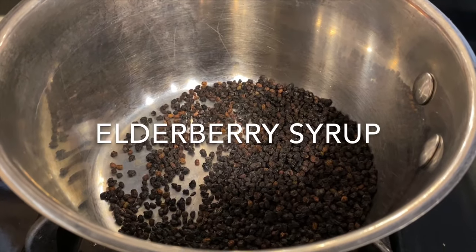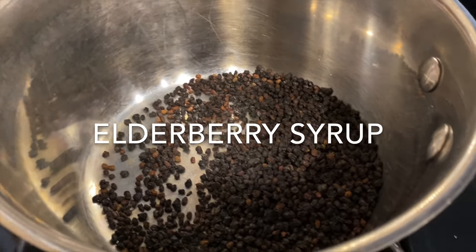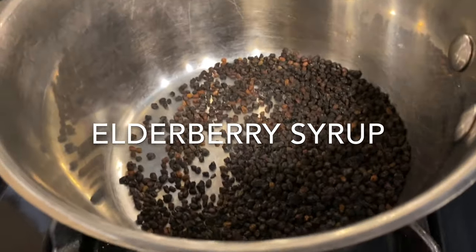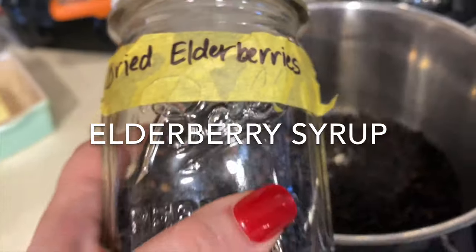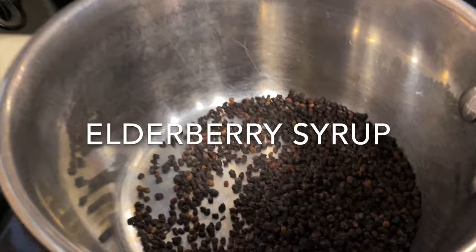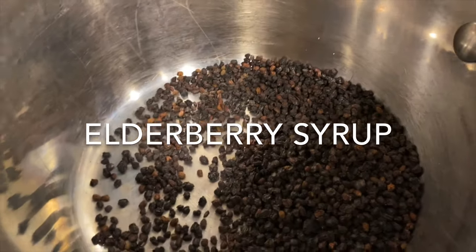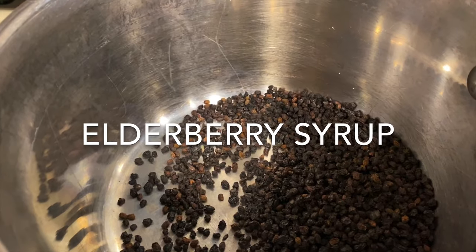Today I'm going to show you guys how I made our elderberry syrup. I put in a half a cup of elderberries already — this is dried elderberries that one of my friends gave me. You're going to put that in the pot and then add three cups of water.